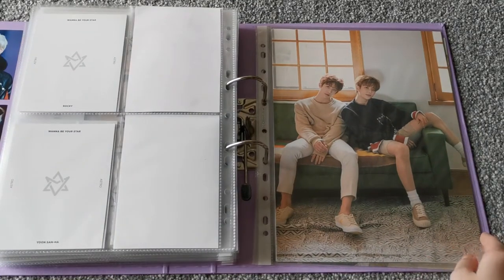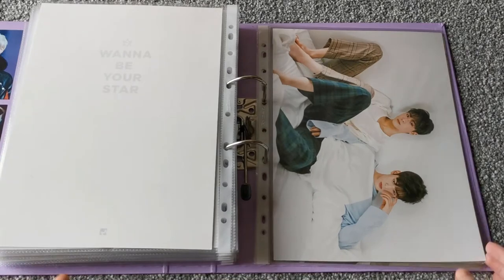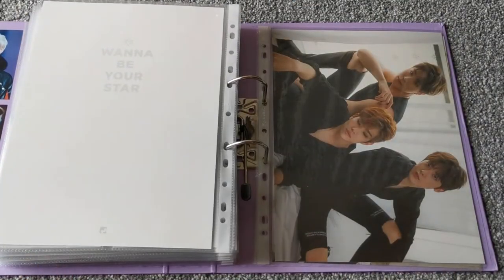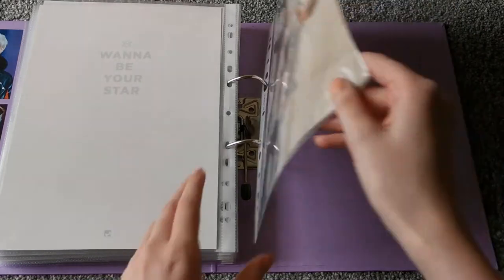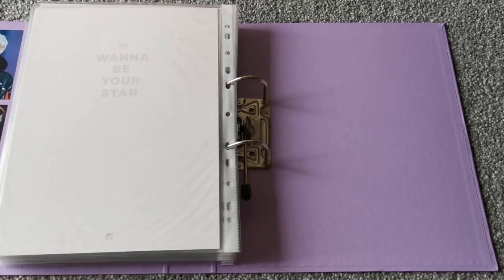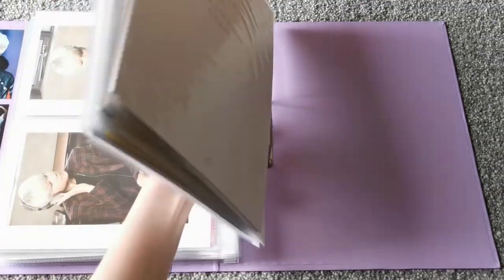And then these are also from the Moonbin and Sanha book — they were big photos. There was also one of Rocky and Sanha, but my friend is Sanha-biased and sort of double-biased with Sanha and Rocky, so I gave it to her. And then there were these three unit ones. So that is the Astro and BTS collection — it's more just things I've acquired rather than specifically collecting them, through buying albums and other things.